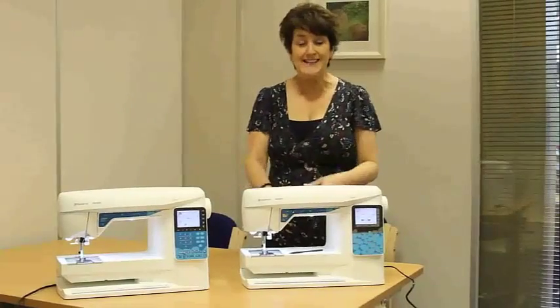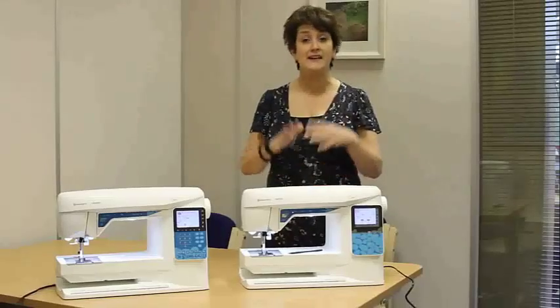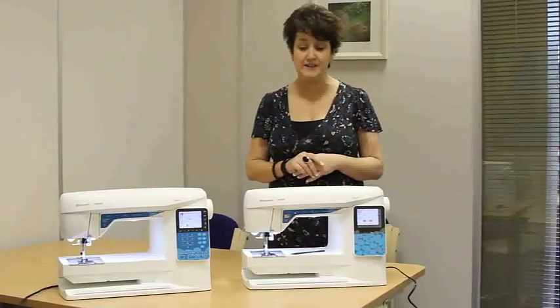You've also got an 8-inch throat space on both machines, which is fabulous if you're going to be stitching larger projects. You can always roll your quilts up if you want to do quilting, or if you're dressmaking, your large pieces will be able to fit under there as well.